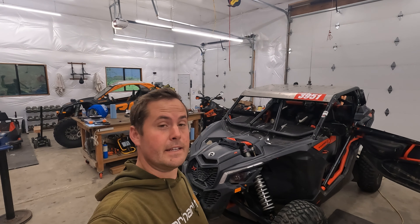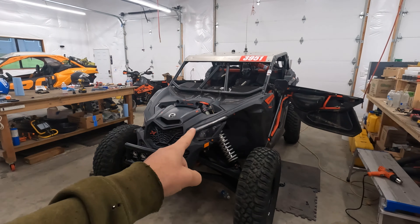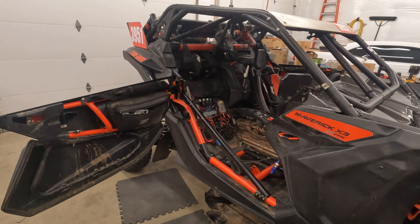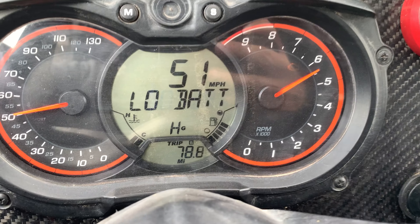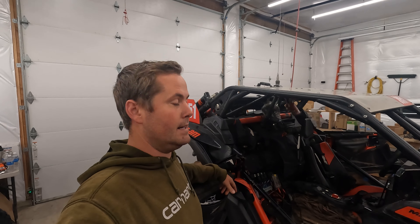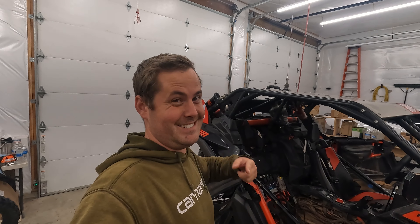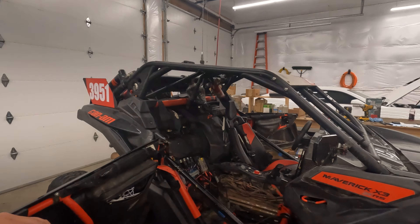Welcome back. We almost got left for dead up in the mountains on our last adventure in the Can-Am. The stator died — or the voltage regulator, I'm not really sure which. I ended up getting a low battery voltage warning across the dash. The battery is only about 10 hours old and has been on the trickle charger, so the battery isn't the problem.